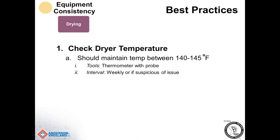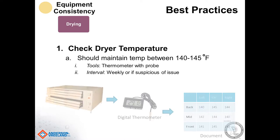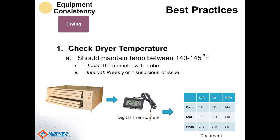For dryers, best practice is to check the dryer temperature. Temperature in the dryer should be somewhere between 140 and 145 degrees Fahrenheit. This should be done weekly to gather a good set of data. If the dryer is running too hot, it could be that a fan is out somewhere, and that could distort the backing on the polymer. If dryers are too low, you may have a really extended dry time or uneven drying on the plate.